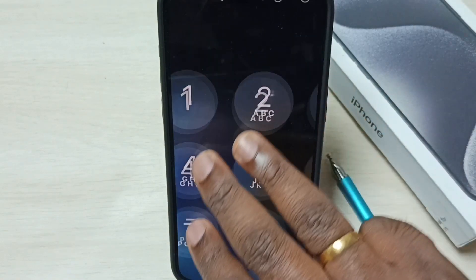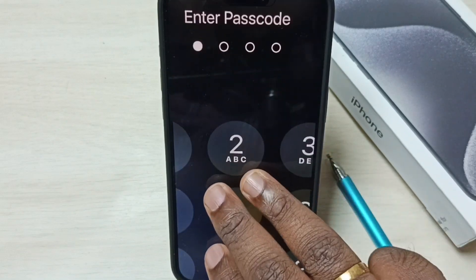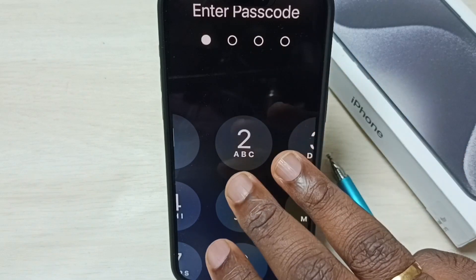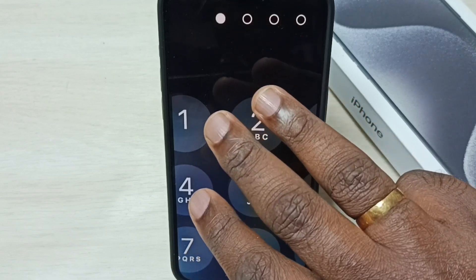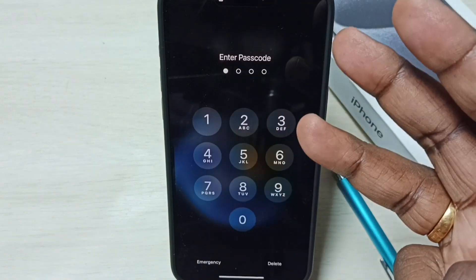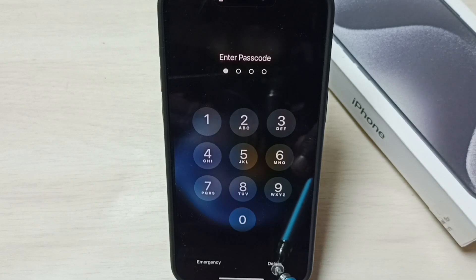I need to use three fingers to navigate. First I will show you how to zoom out. Using three fingers, tap anywhere on the screen — that way we can zoom out. Now we can enter the password and proceed.